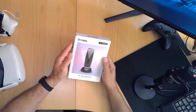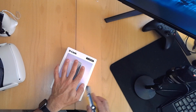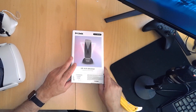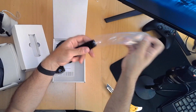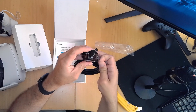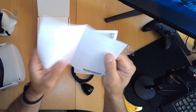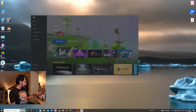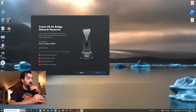It looks more than enough straightforward. I can't really change the name, but I can create a password, I guess.